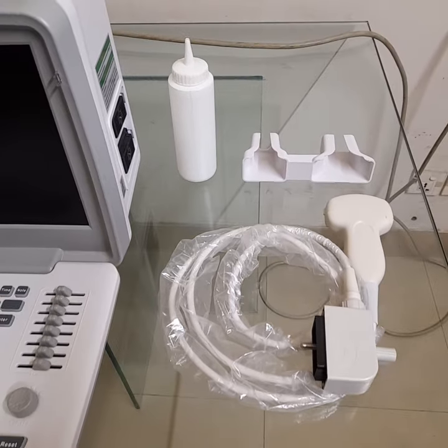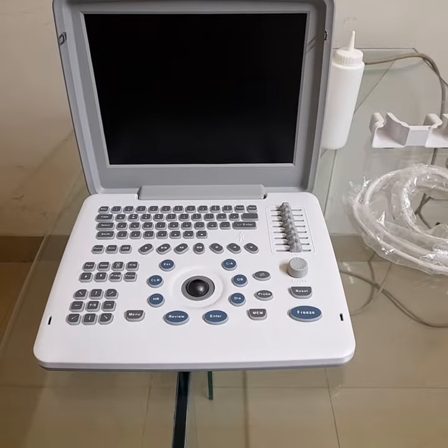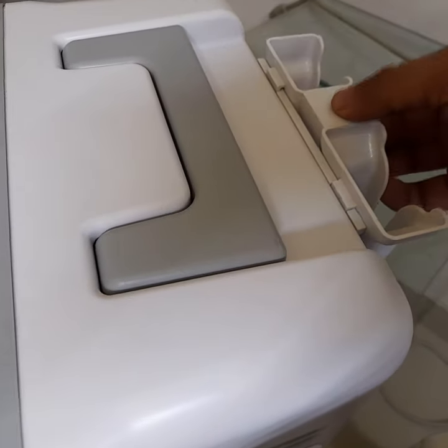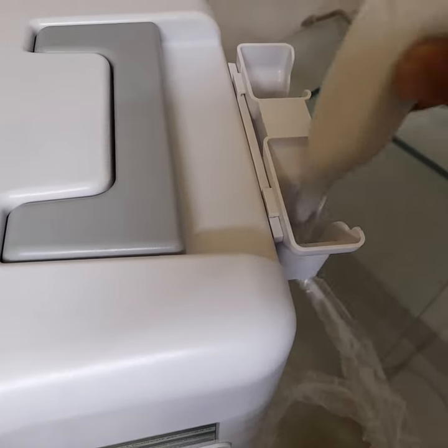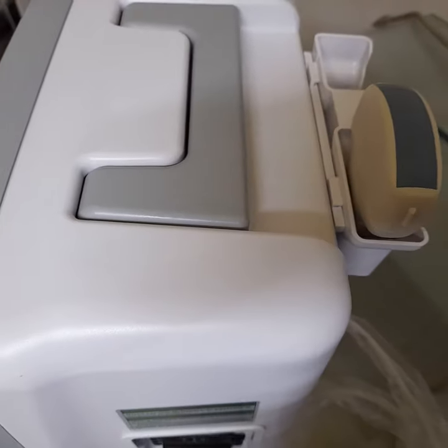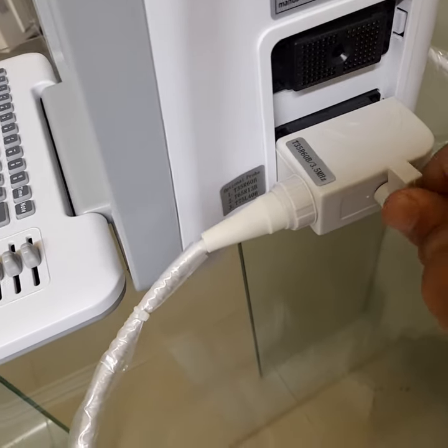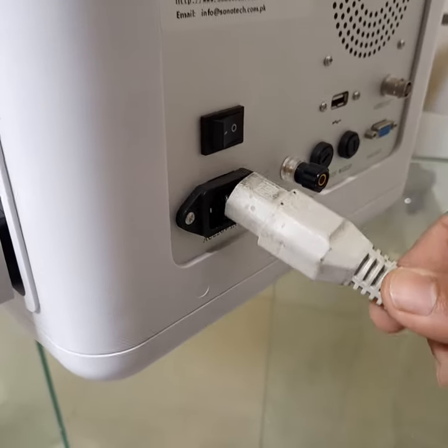Probe Holder, Gel, Convex Probe. Probe Holder. Convex Probe. Probe Connector. Power Cable.